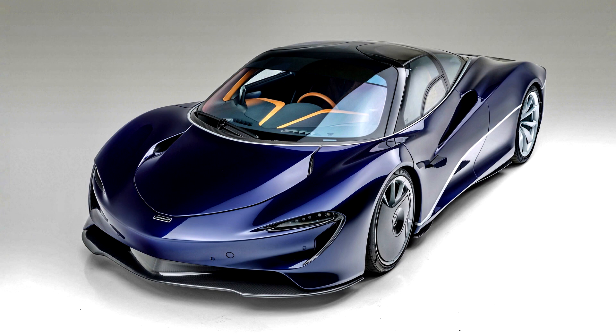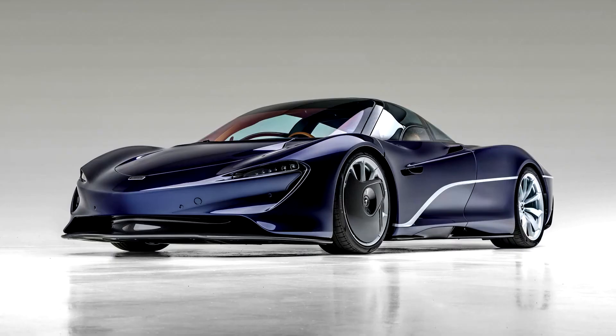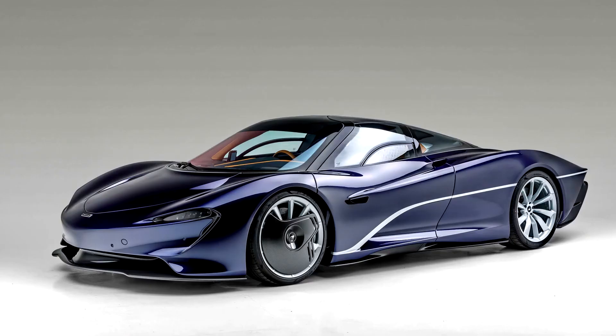The Speedtail uses a carbon fiber monocoque with the passenger seats integrated into the chassis, as well as dihedral doors like other McLaren models. The company claims the Speedtail has a top speed of 250.4 mph and can accelerate from 0 to 299 km/h in 12.8 seconds.